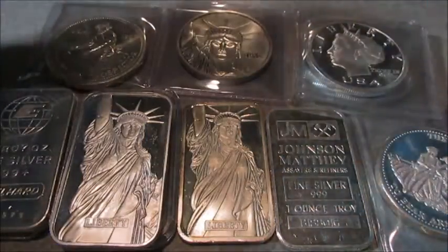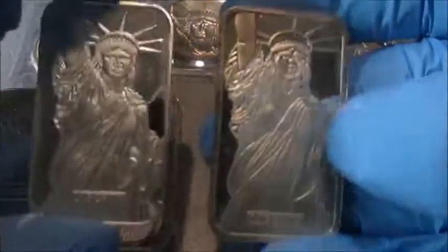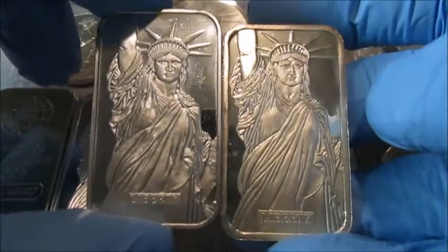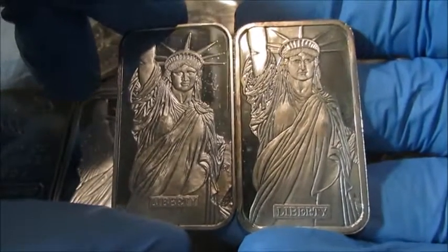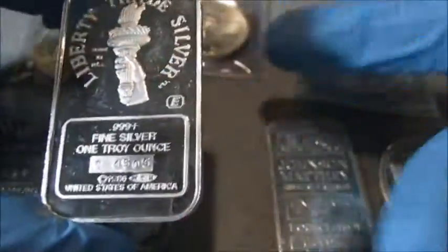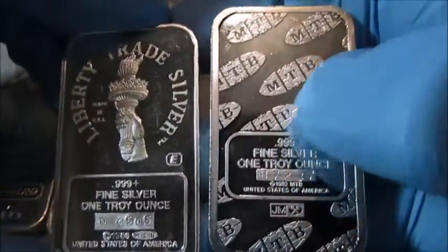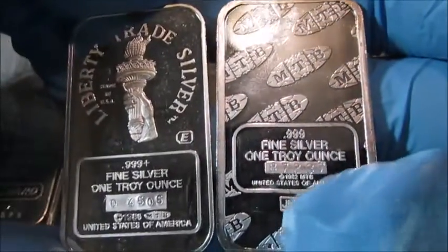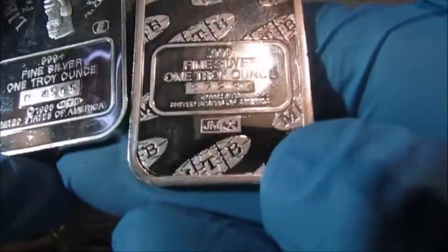Now we'll move on to Johnson Matthey. They produce the same bar as Engelhard with slight variations — it seems the Engelhard has a lot more detail in it. But if you flip them around you can see the difference on the back: you can see the MTV mark, but down here it has the Johnson Matthey logo versus the Engelhard logo.